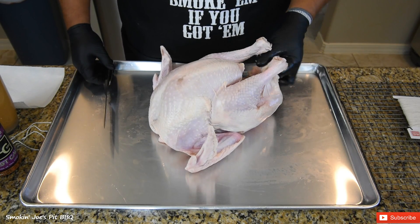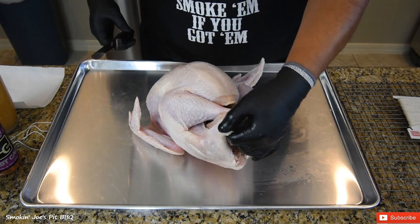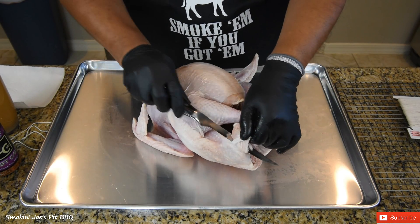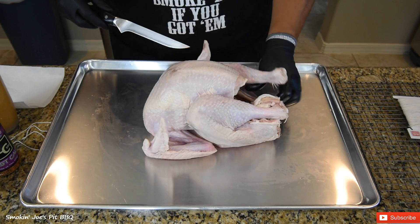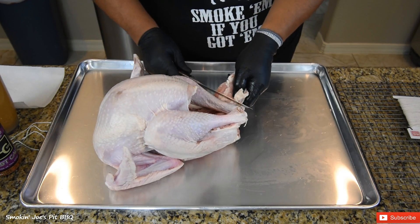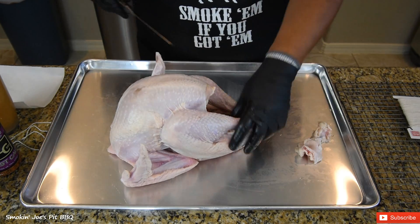The legs do come tucked in where the turkey tail is, and I have a lot of extra skin right here. You don't want that — it's not going to cook, it's just nasty. So I'm going to cut that off. Don't worry about the legs, we're going to tie them up in a little bit. So take that fat off, just like that.